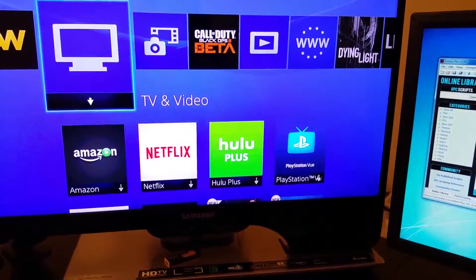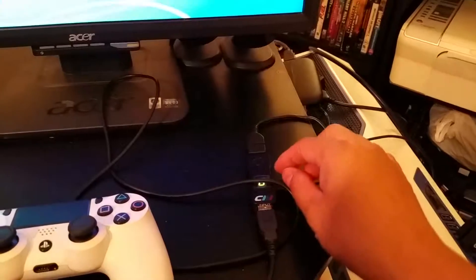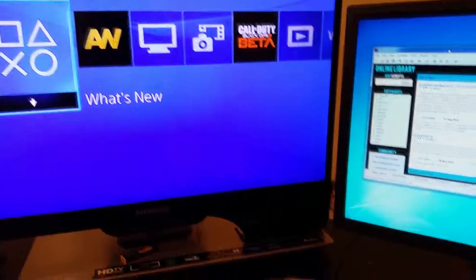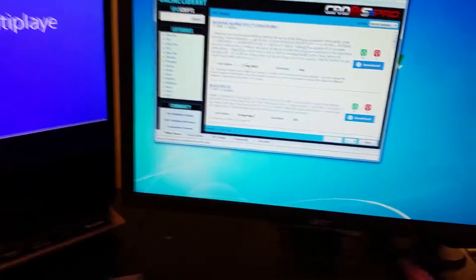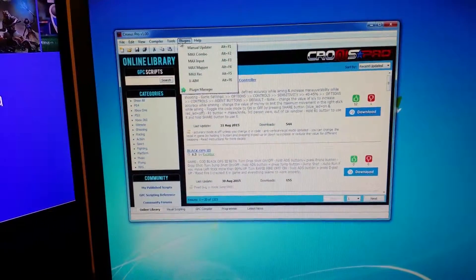Earlier it didn't register because something happened — I had to reset everything, and most likely I had to disconnect and reconnect to start over. Now it is registering. It's very important that you be able to move this. Let's go back to Plugins, then XAIM. If a dialog pops up, don't worry — your layout is already saved.